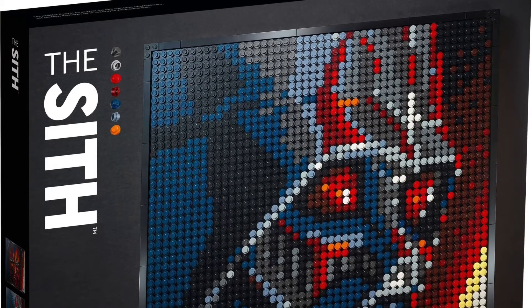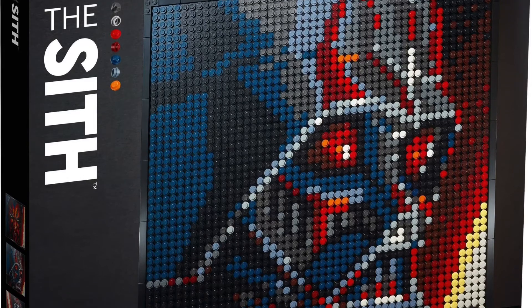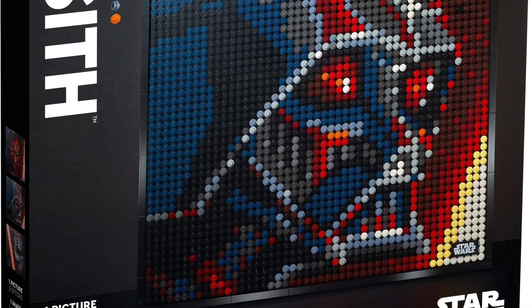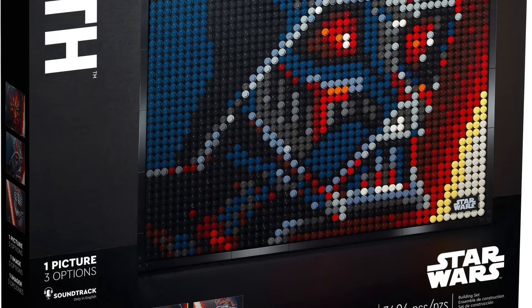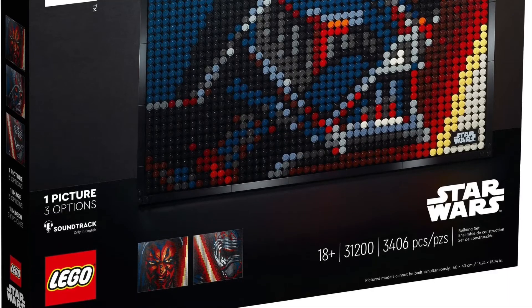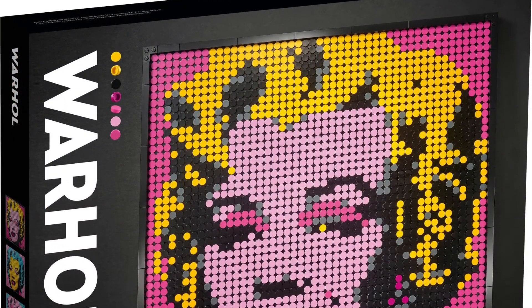Then we have set number 31200, the Star Wars Sith set, where you have the option to build Darth Vader, Kylo Ren from Episode 9, or Darth Maul. My favorite option is probably Kylo Ren. The Darth Vader one doesn't quite look right to me, though the Darth Maul one looks really sinister, which is cool for fans of that character. If I got this set, I'd build the Kylo Ren version.